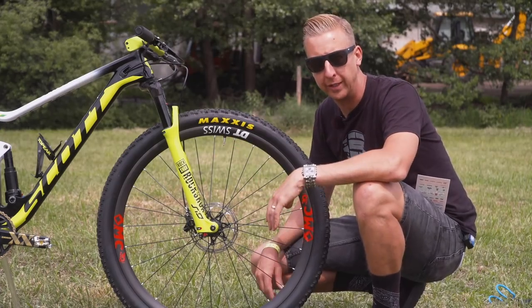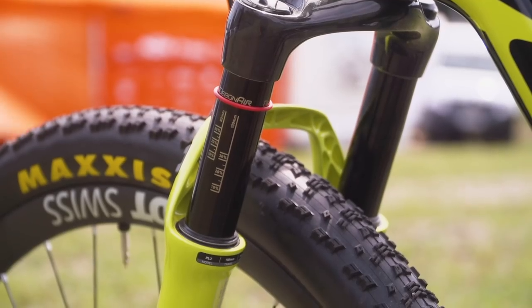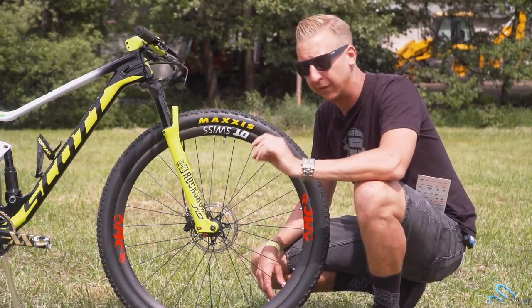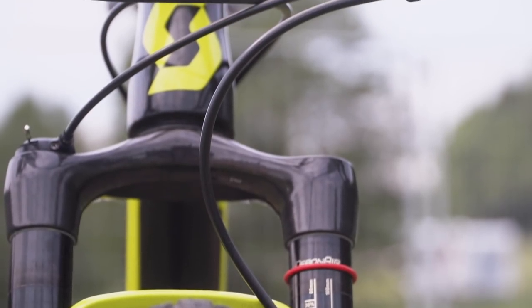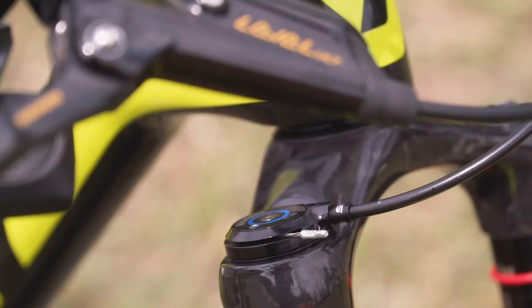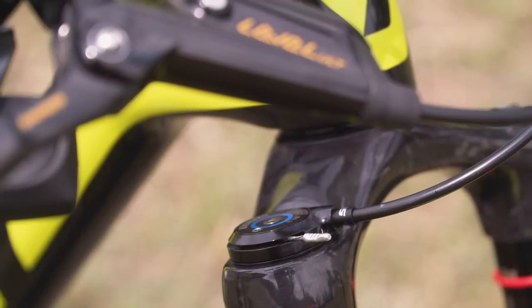Up front on Nino's race bike is the RockShox SID World Cup, the brand new version with the Debonair air spring. The Debonair air spring means it's a lot more sensitive at the beginning of the stroke. On top of the fork there is a carbon fiber crown and steerer tube — incredibly light, incredibly stiff, and incredibly responsive. Damping duties are taken care of with the new RL3 charger damper, hooked up to the twin lock system, which is pretty much dedicated to Scott bikes.